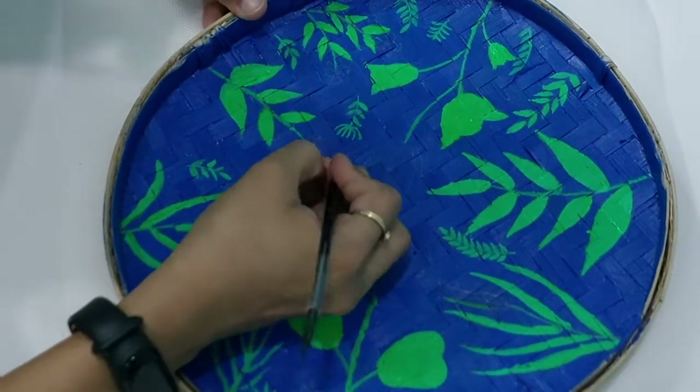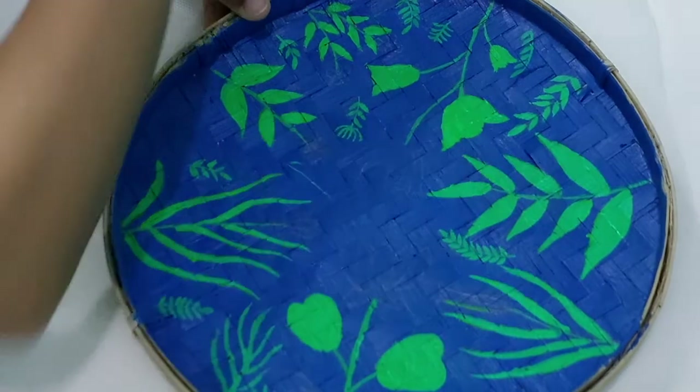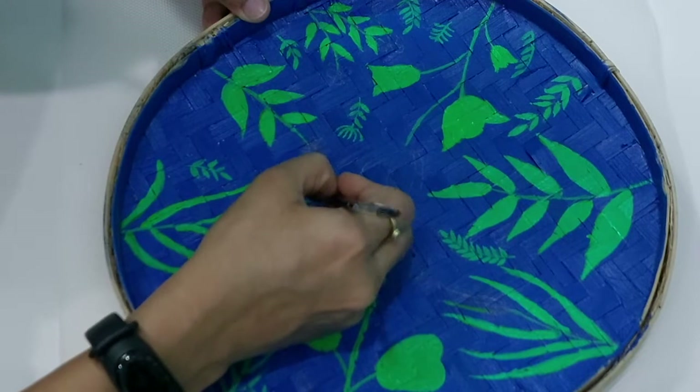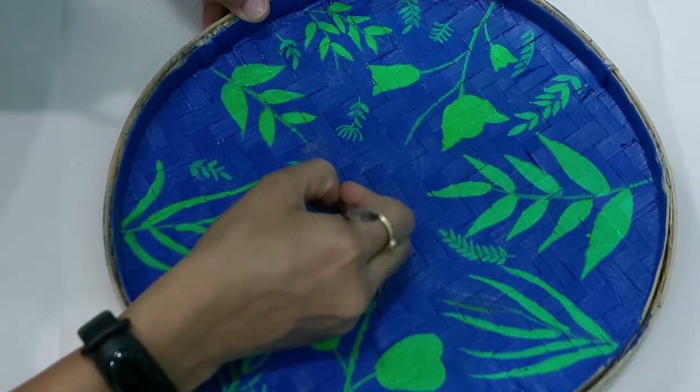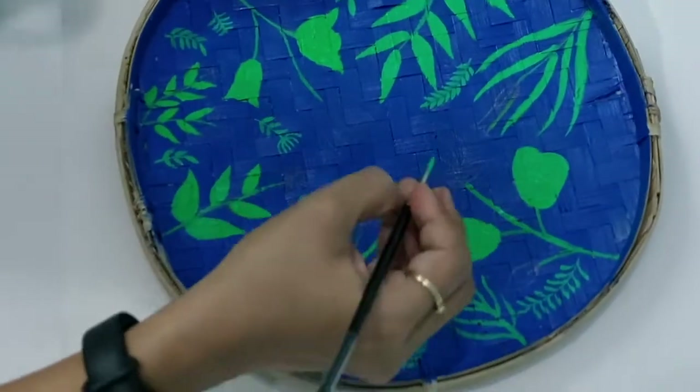Same with the main elements — flowers and leaves. After applying the first coat, I'll apply a second coat. After that, I'll apply the shadow and then I will be highlighting some of the parts.